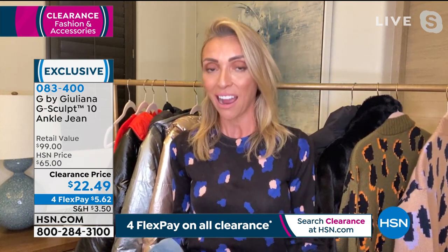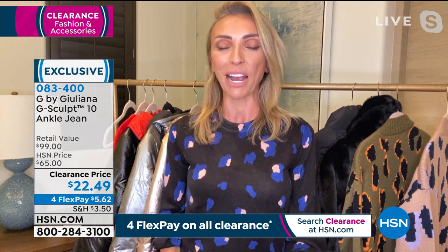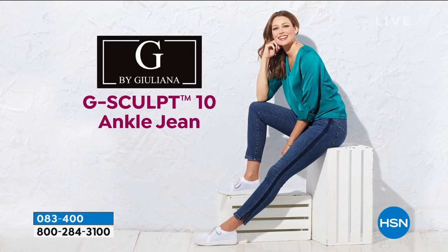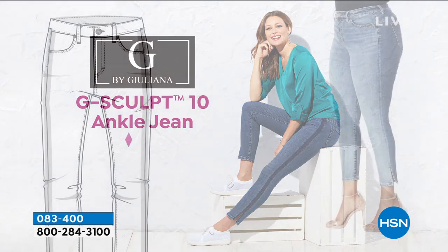I think that's why the G Sculpt has become one of my most popular items in the nine years I've been at HSN — they've definitely become one of my top sellers, and there's a reason for it. They're just unlike any other jeans. If you've never tried them, tonight is definitely the time — the price is so incredible.